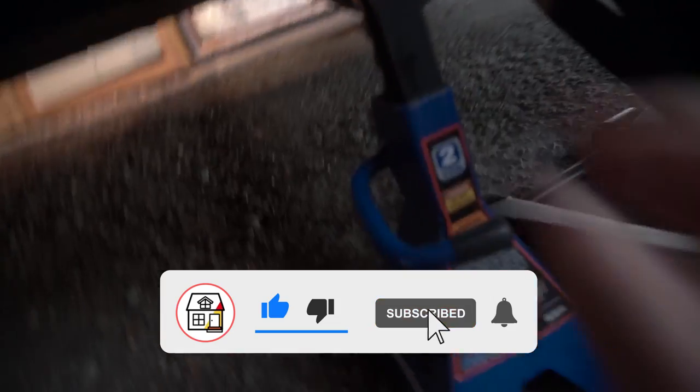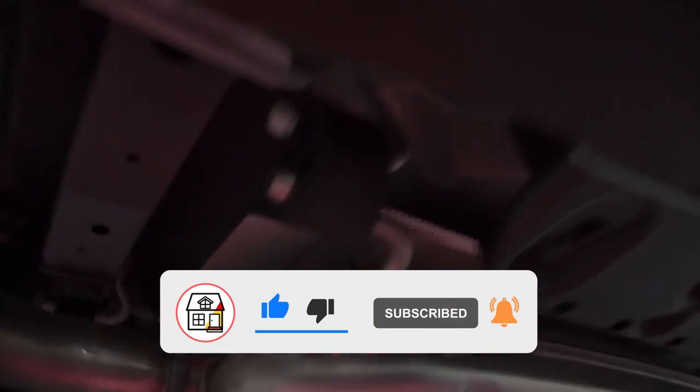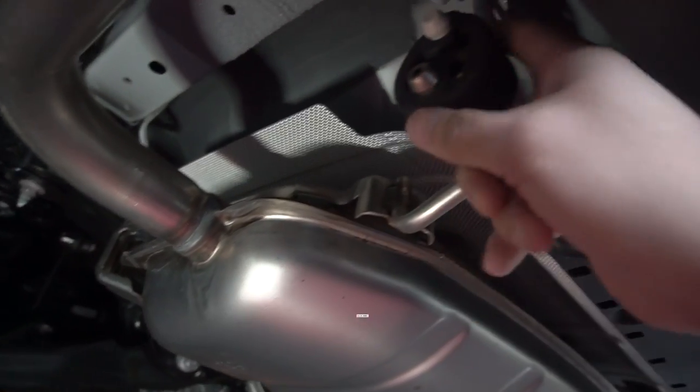I usually don't do these type of videos where it concerns vehicles, but I think it's rather appropriate because it relates to being able to transport material to and from your job site, whether it be your tools or just that extra cargo space.